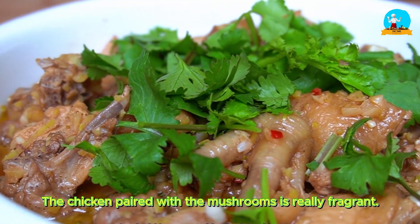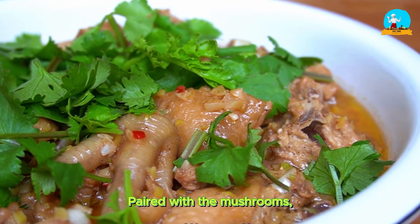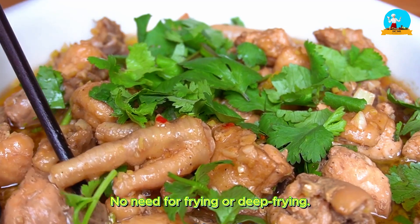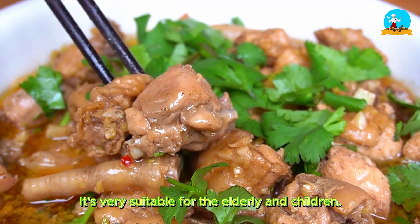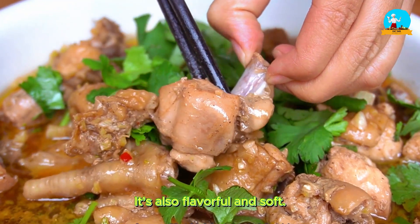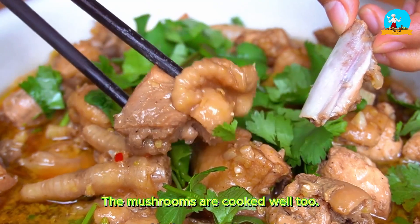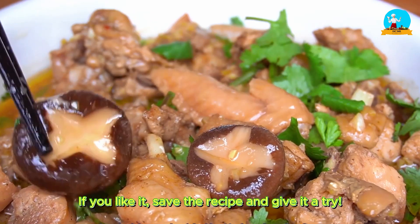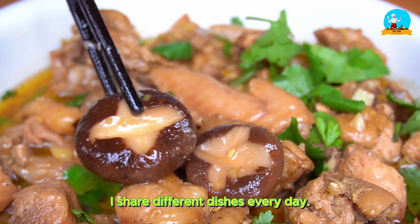The chicken paired with the mushrooms is really fragrant. The steamed chicken is very tender, and paired with the mushrooms there's a subtle natural fragrance. No need for frying or deep frying — the method is very simple, and it's very suitable for the elderly and children. The steamed chicken is tender in texture, flavorful and soft, and easily falls off the bone. The mushrooms are cooked well too — the broth is flavorful and fragrant, and very nutritious. If you like it, save the recipe and give it a try. I share different dishes every day — remember to follow me.